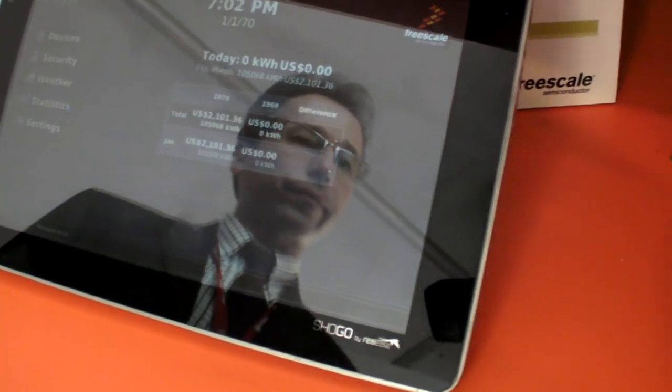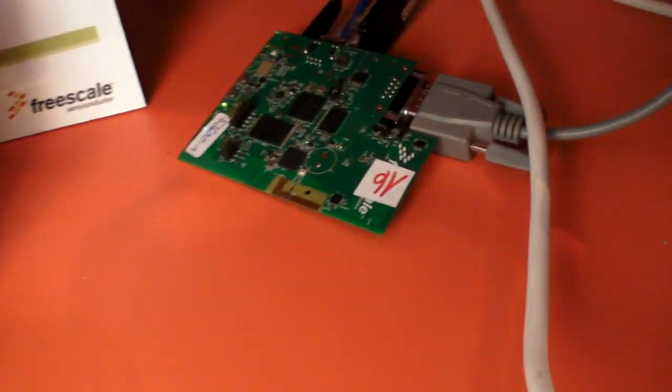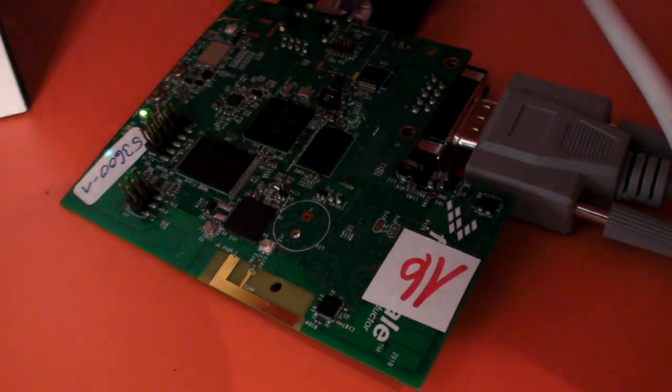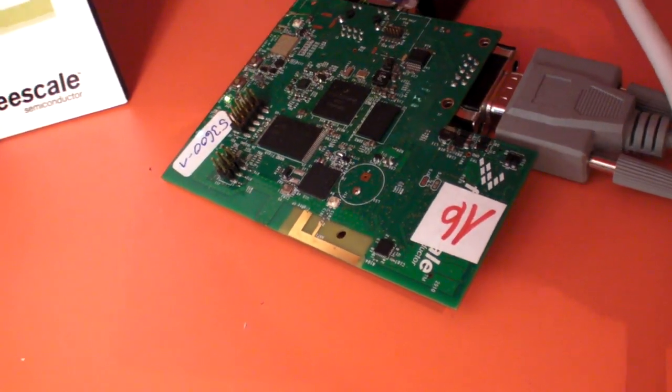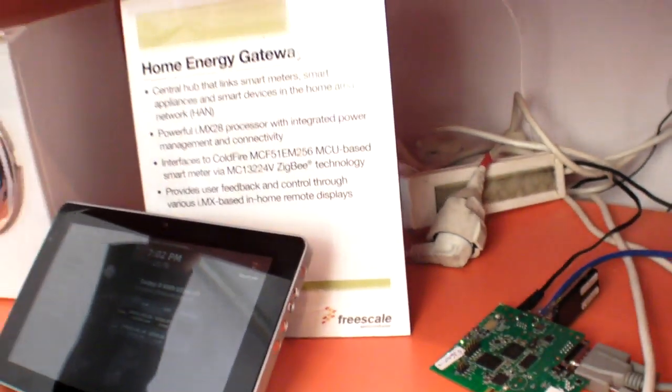This is an ARM processor with lots of connectivity built into the card. We have two Zigbee RF connectivity options. We have Wi-Fi, Ethernet, USB, and some other proprietary RF interface as well. So it's really a command and control center energy gateway hub.